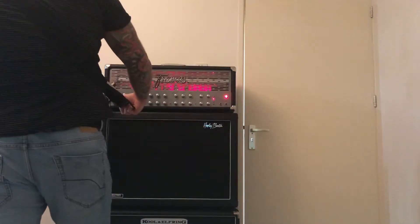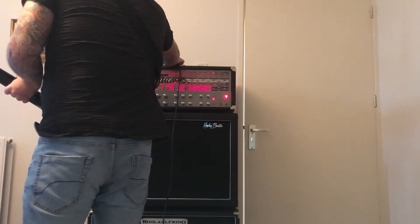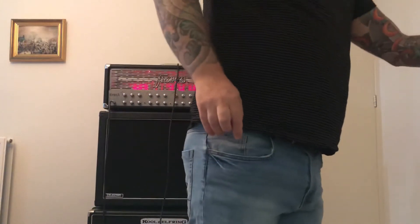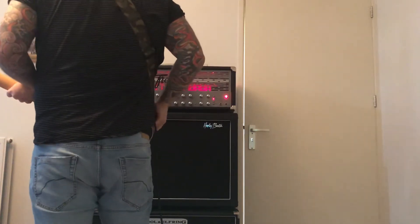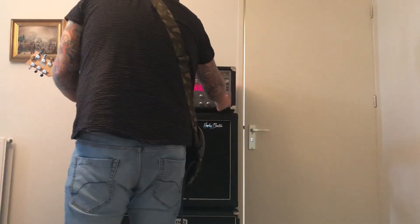Now we're going to swap the guitar for the ESP Viper. The ESP LTD has a string-through and a set neck. The Viper is a little bit heavier, it's a bolt-on neck, and it's made in Japan. Let's see how it sounds.